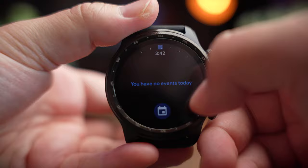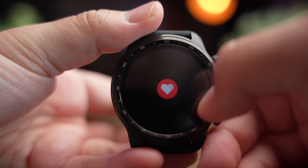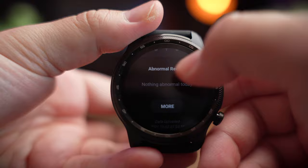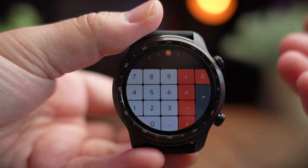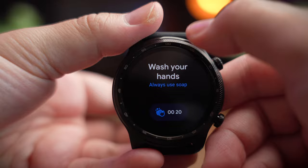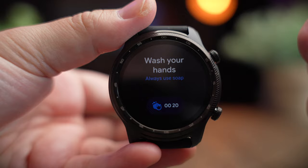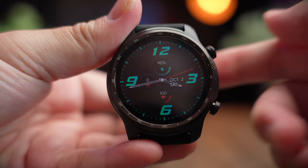Other widgets include a calendar and events reminder, a heart rate tracker that activates the rear sensors when you click in, a calculator for quick on-the-fly calculations, and a hand wash reminder that counts down 20 seconds. Unlike the Apple Watch which activates the hand wash reminder automatically, on this watch you have to press it manually. To access the main menu, press the top button.